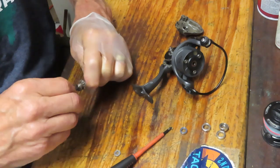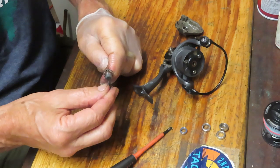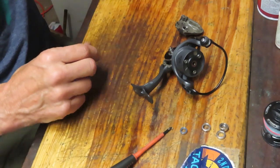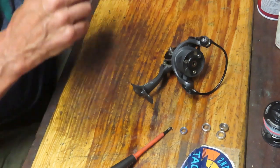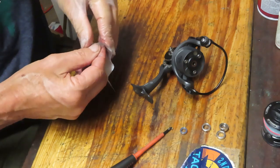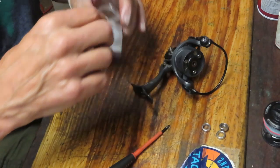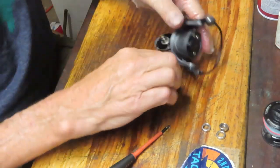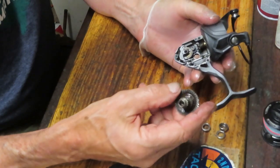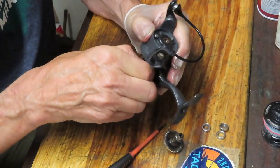We've got a couple of the bearings replaced already. We'll have another side plate bearing and then the bearings that go on the shaft. When you're doing your servicing and repair of a fishing reel, the key points are: take the reel apart, inspect the parts to make sure they're okay, then do a good cleaning on the reel. Look at all the old grease in here — I'd say it's been some time since this reel has been serviced.